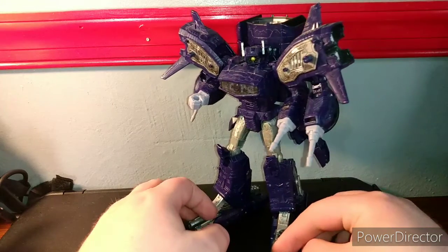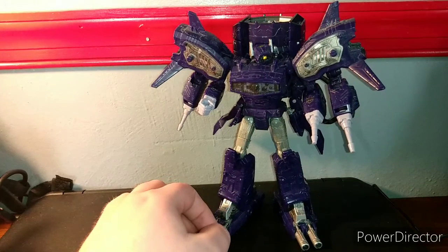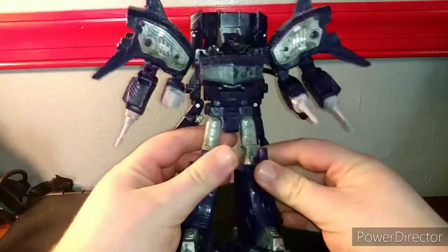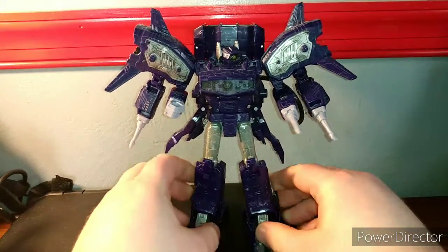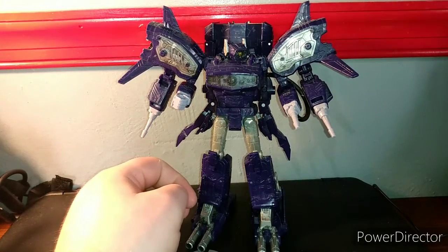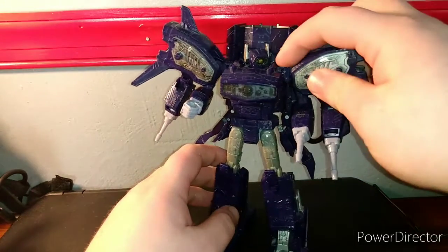I wouldn't complain too much about certain figures. Shockwave is debatable — it depends on who you want to talk to about Shockwave. But I'm not really going to get into size comparisons right away; we're gonna do that when I get him out of this mode, which is pretty simple.